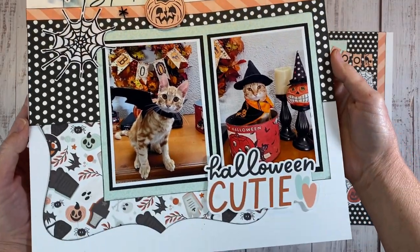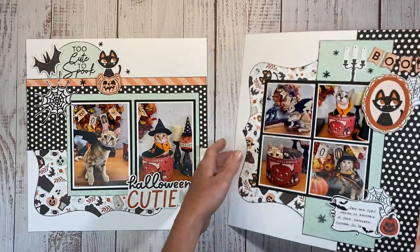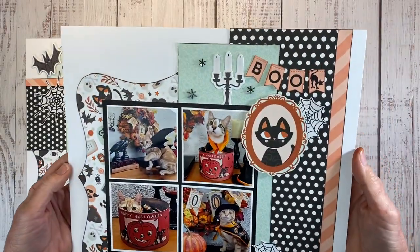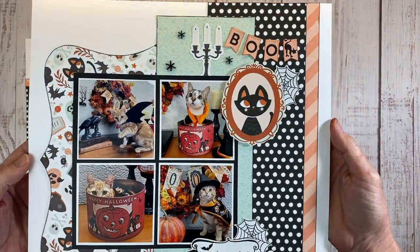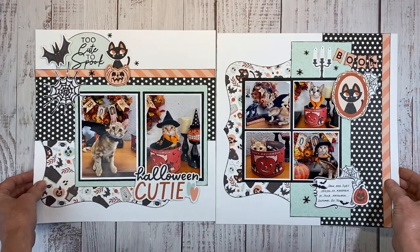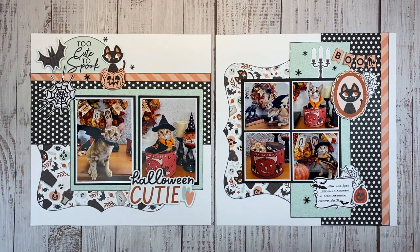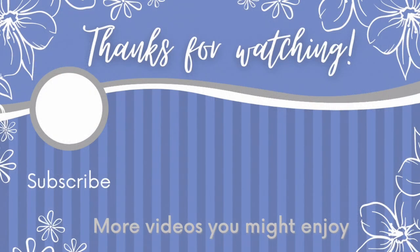Let me hold this up so you can check out the detail. I would love to know in the comments — do you dress up your pets? Do you take them trick-or-treating? Do you dress them up for pictures? Do they love it or hate it? I've got a dog also that enjoys it. I'd love to hear what you guys do with your furry friends. As always, everything I use is listed in the description box below. And if you're looking for more Halloween inspiration, you want to watch these videos right here. Thank you so much for spending time with me, and I'll catch you in the next video. Bye!